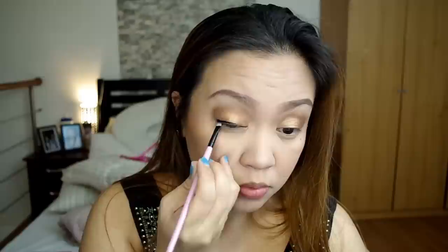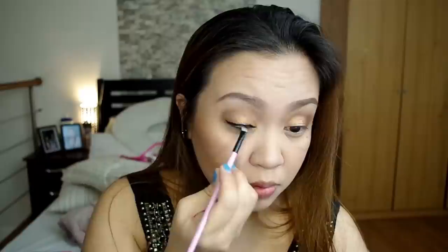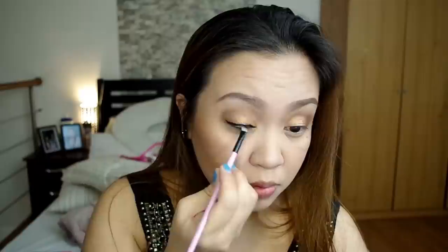For the eyeliner, I'll be using itong Maybelline 36 Hour Lasting Drama Gel Liner. Medyo mahaba yung kanyang name. I-wewing out ko siya, at medyo makapal yung gagawin ko kasi hindi ako magpo-false eyelashes. Para ma-accentuate nga yung eyeshadow, mas magandang darker yung eyeliner na gagamitin ko.